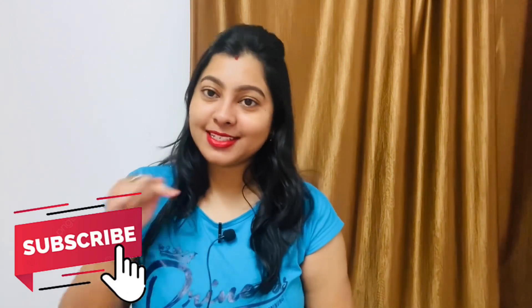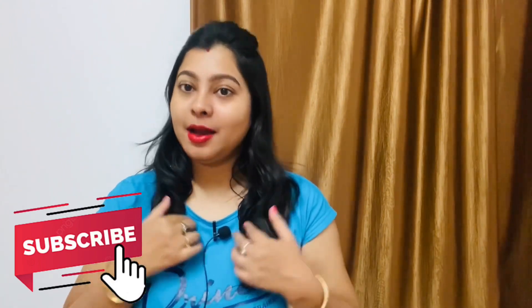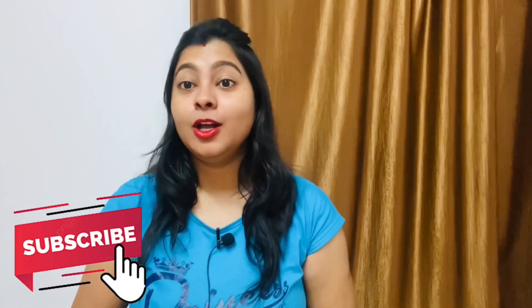Hello friends, welcome back to my YouTube channel. I am Hothi Olivia and you are watching Olivia's Vlog. If you're visiting for the first time, you can click the subscribe button. Today you are going to find out the topic of today's video.